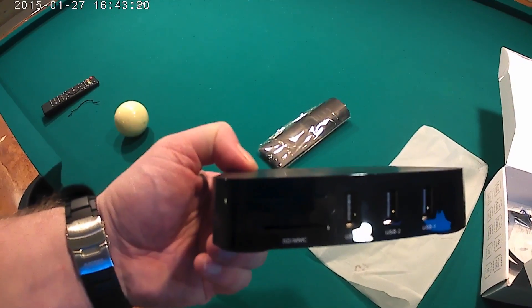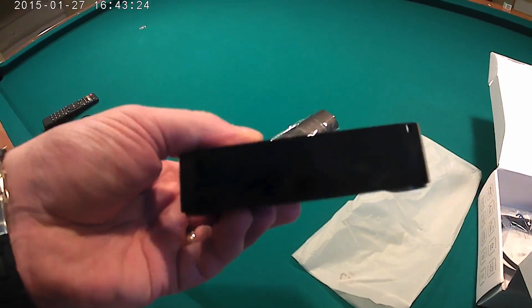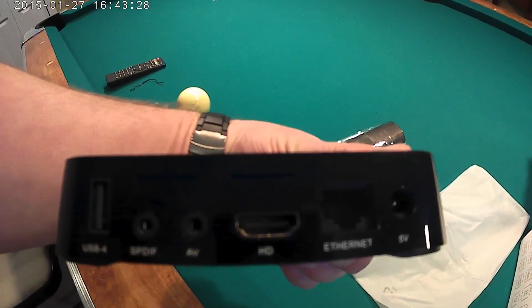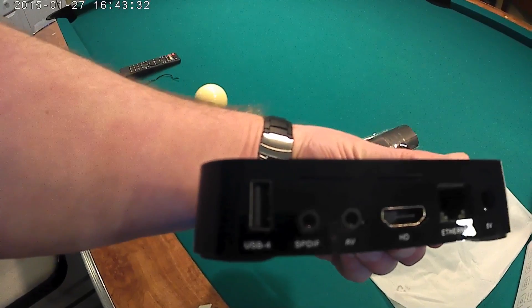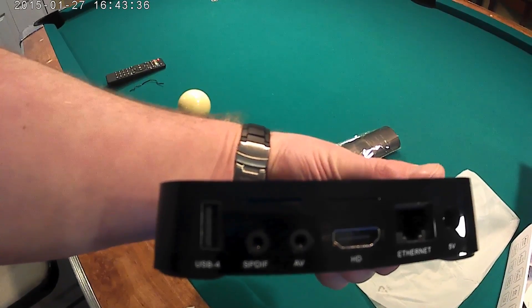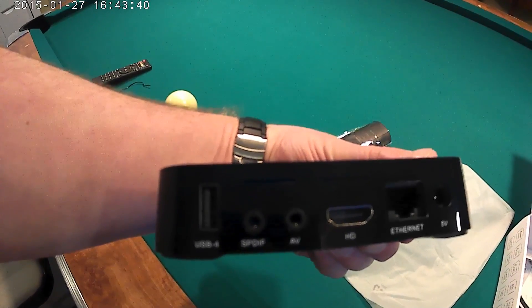On the back you've got your HDMI cable port, your network hardware, and a USB port. If you have a network cable you plug it into that slot, then plug your HDMI cable in and your power.